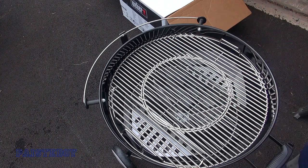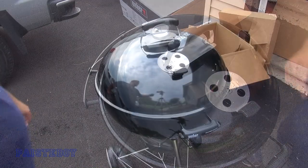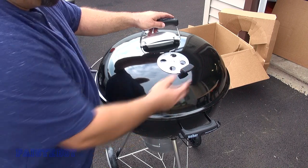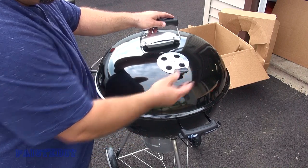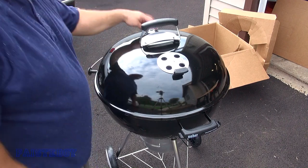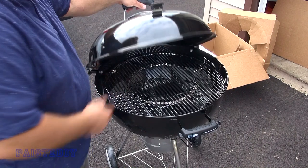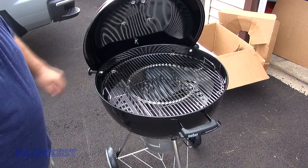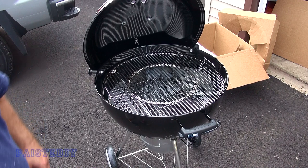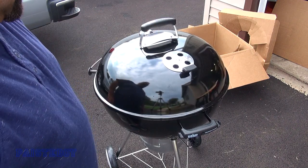Now I'll show how the lid goes on. You can adjust your vents fully closed, fully open, quarter open — whatever — for your desired heat. The thermometer is on this side. When you open the grill, those rollers come in — you don't have to hook the lid onto the side of the kettle. It holds just like that. Roll it back and it's locked on.